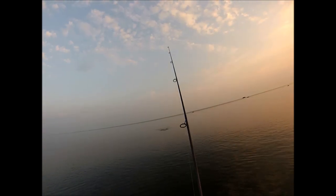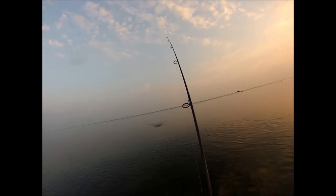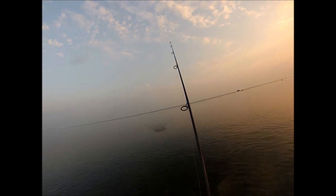The idea is to pump the rod with a slow retrieve and have that plug just dancing right back and forth as you can see coming in.